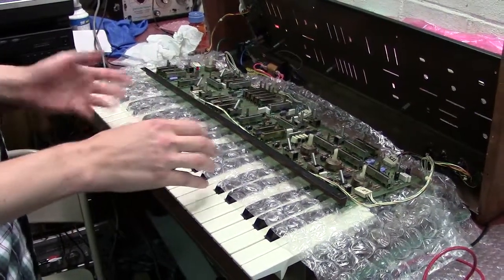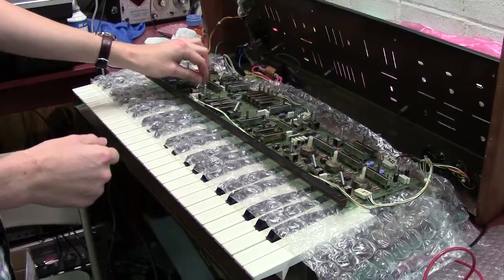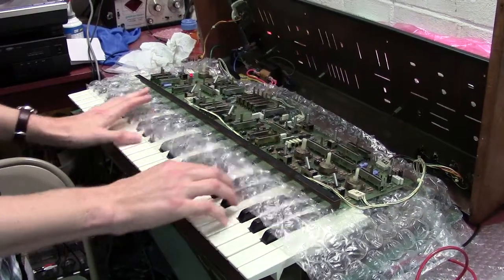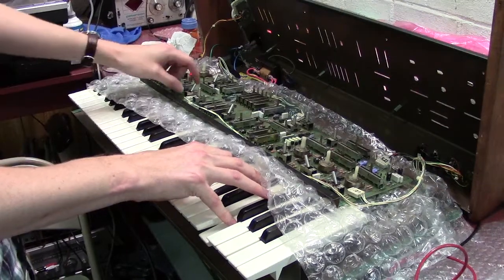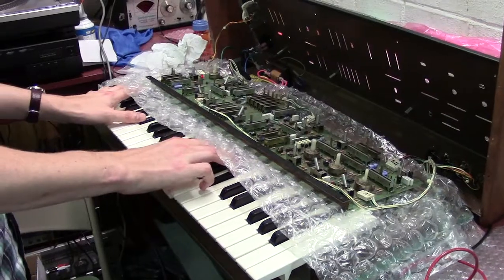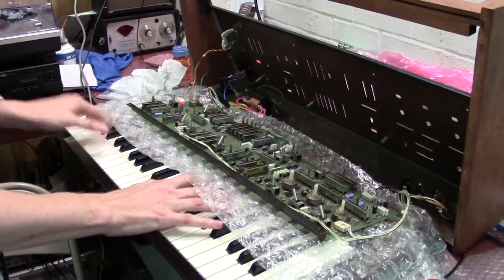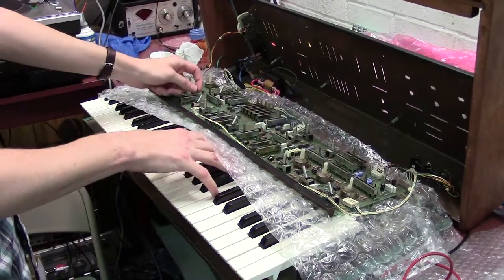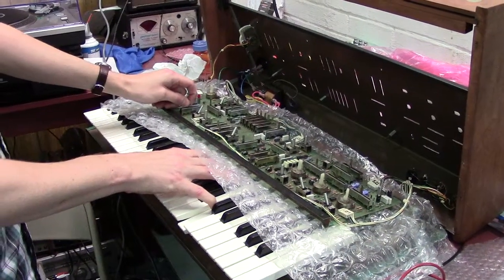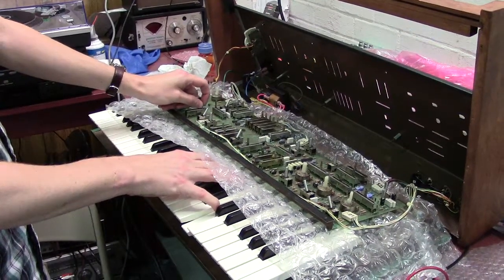Let me go through this and show you what this sounds like. We'll start off with the chorus — I'll show you the slow and fast rate control. I also cleaned the slider so now the amount control works correctly, nice and smooth. So that's working.